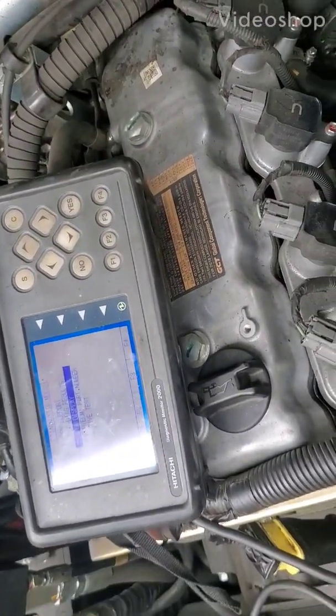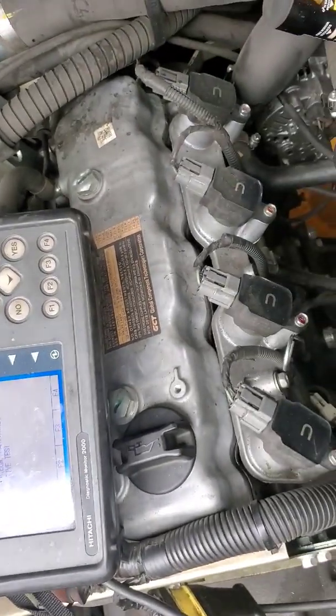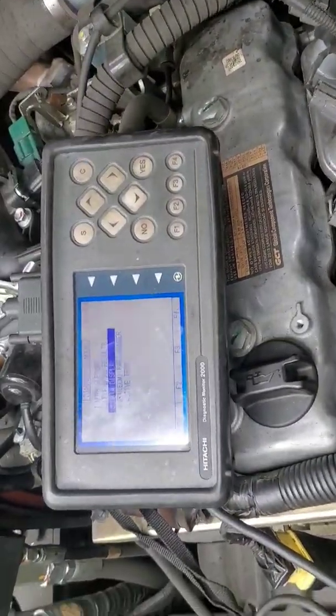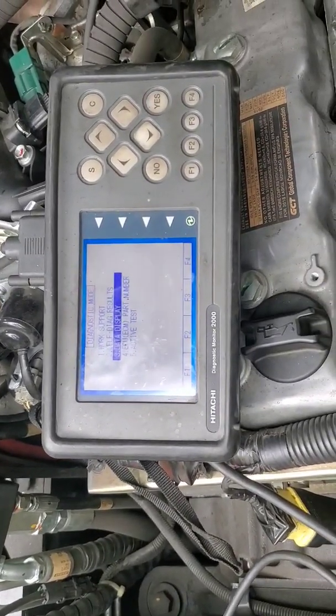This is a Doosan G25N-7. It's got the K25 series engine in it, and we have a check engine light, and it's in limp mode.